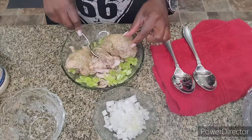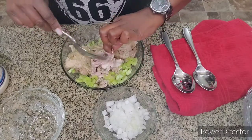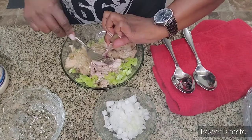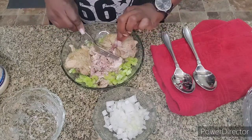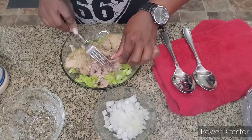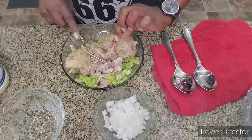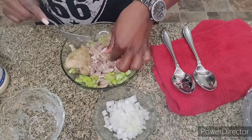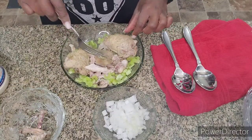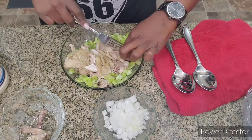I like the skin so I'm leaving that in mine as well, but if you don't like skin or gristle, take the skin off first and remove the gristle as you debone it — just use the chicken. I like dark meat so that's why I'm using thighs; they're easy to debone. If you like white meat, you can use breasts — that'll work really well.